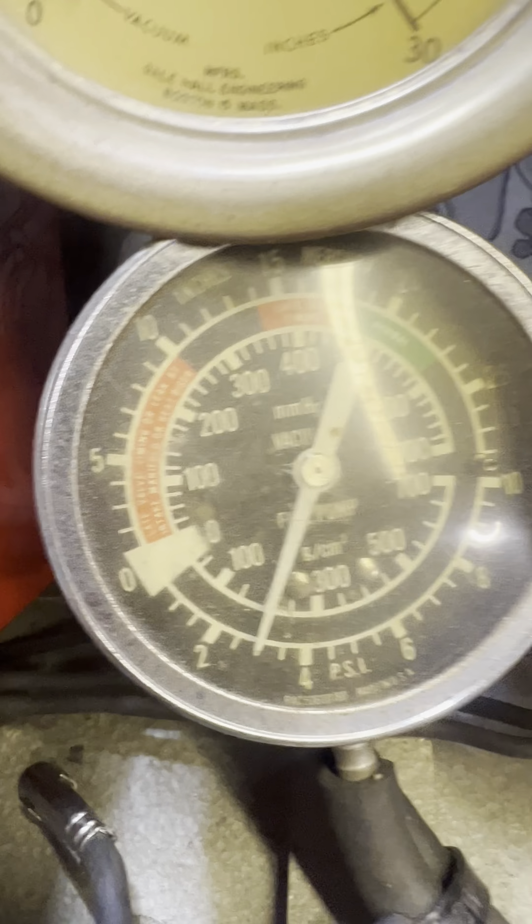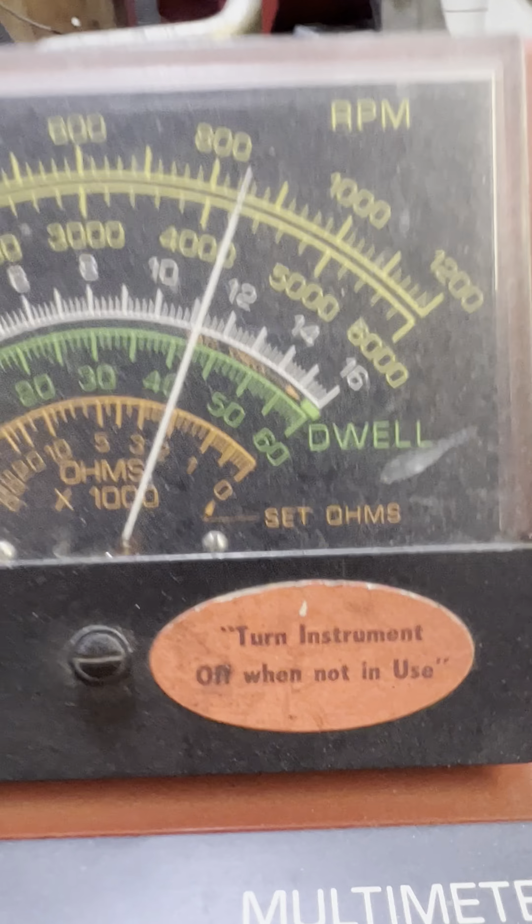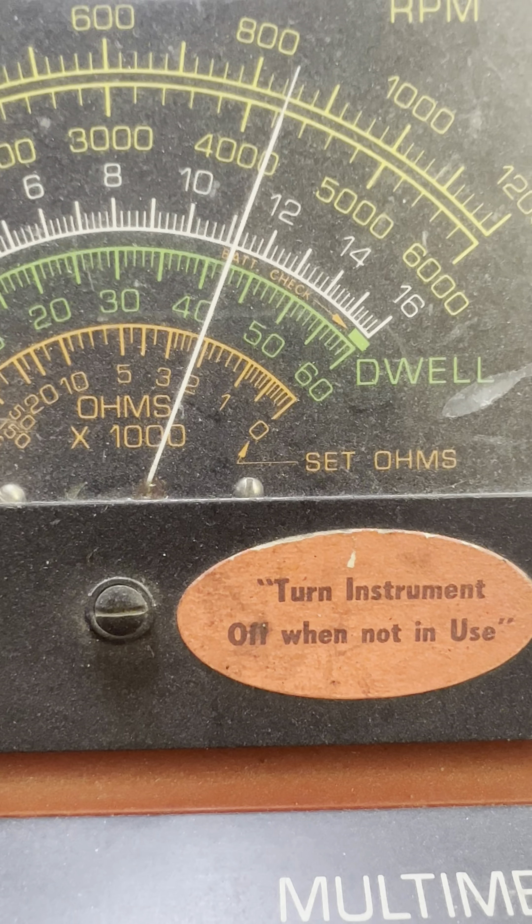And there's the fuel pressure at about 3. And vacuum is at 23 and change. Excellent. My dwell is at 42. Let's pull it through a few times.